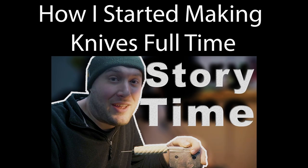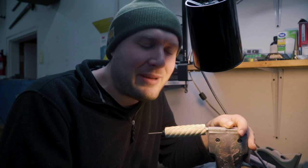Welcome back to the Royer shop. In this video, you're gonna see an overview of everything that's gonna take place here during the week. I have some monotonous work to do here, and I thought I'd share with you a little bit about how I became a full-time knife maker. Let's get into it.